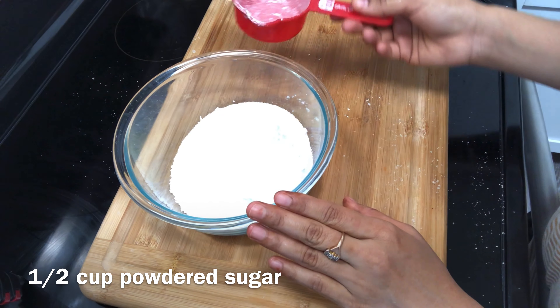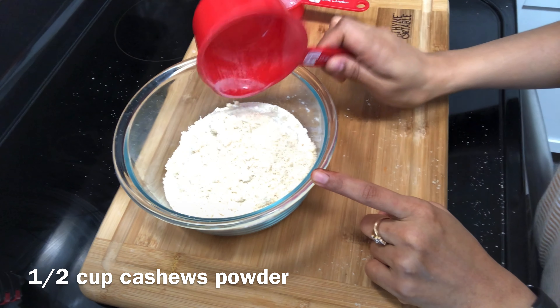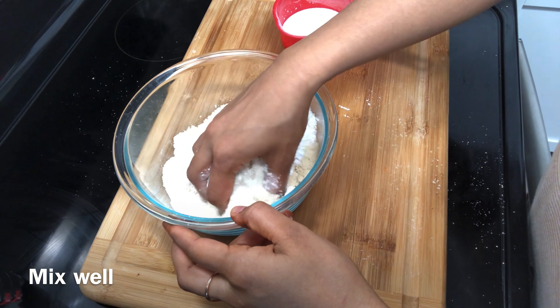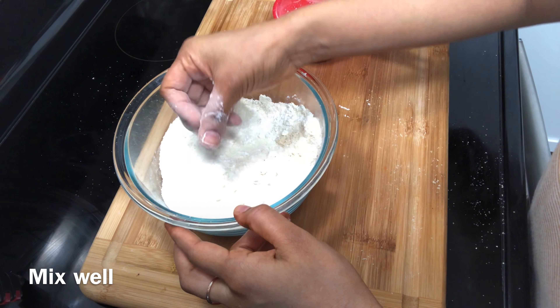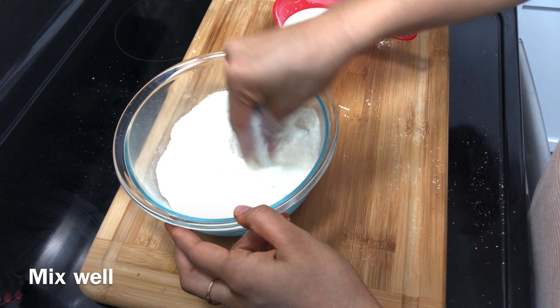Now I have a bowl of milk powder and a half cup of sugar. Milk powder should be a good brand. I have put a half cup of kaju powder in as well. Now we will mix it dry.